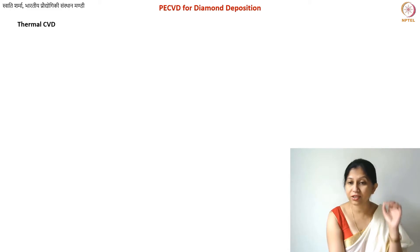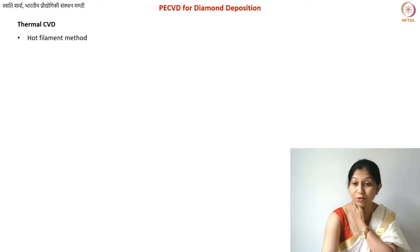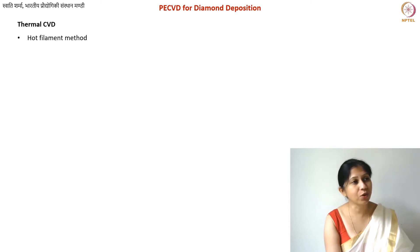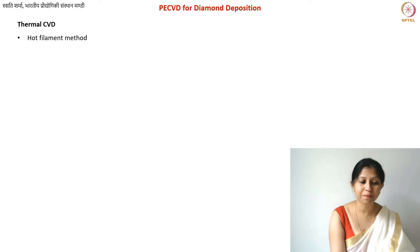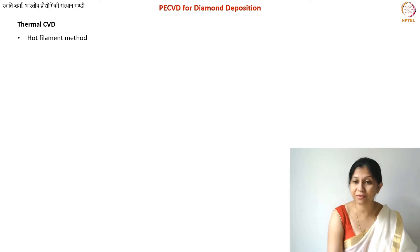Here, the reactive hydrogen species you're getting, along with argon or whatever carrier gas is used, gets ionized — but all of this happens because of very high temperature. For hydrogen species, you already know you need to go above 2000 degrees centigrade to get atomic hydrogen. So this method definitely requires above 2000°C. To reach such high temperatures, you need a metal that can be Joule-heated, and a filament works better because it's easier to heat this way.